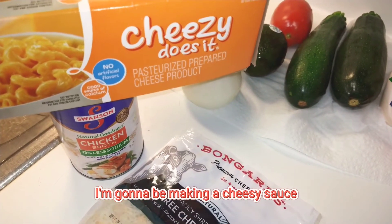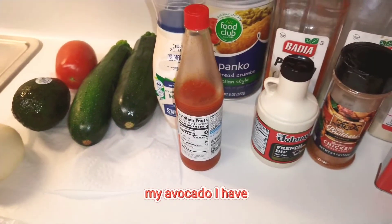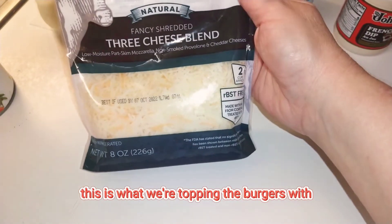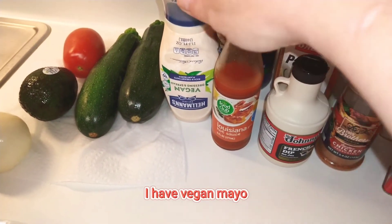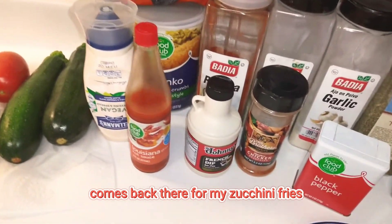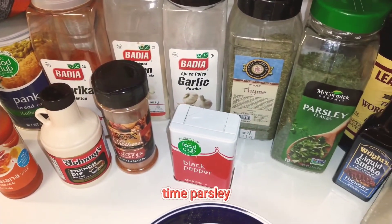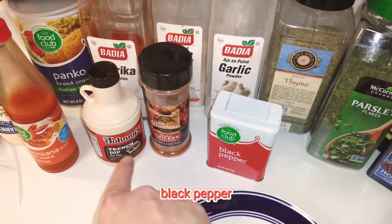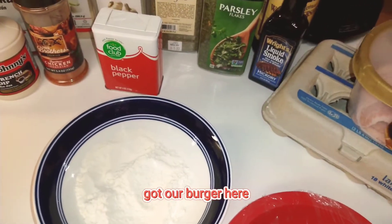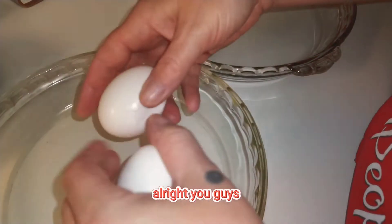Let's get into the ingredients. I'm going to be making a cheesy sauce to dunk the zucchini fries in. I have onion, tomato, avocado, and zucchini — all washed — for topping the burgers. I have a three-cheese blend, vegan mayo, and hot sauce for my spicy sauce. I've got Pepco Preg for the zucchini fries. Seasonings throughout will be paprika, onion powder, garlic powder, thyme, parsley, Worcestershire sauce, liquid smoke, black pepper, chicken seasoning, and Johnny's French Dip. We've got eggs for our egg wash, and this is a bacon cheeseburger, so we've got bacon too!